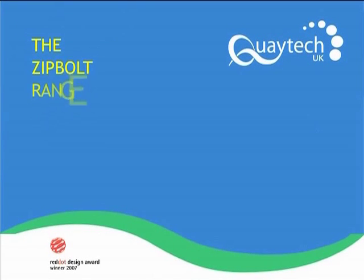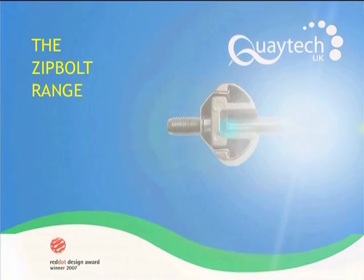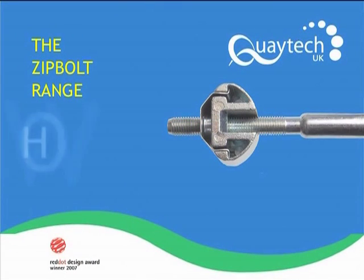Welcome to the ZipBolt product range. Please spare a few moments to watch the demonstration clips. How they work.